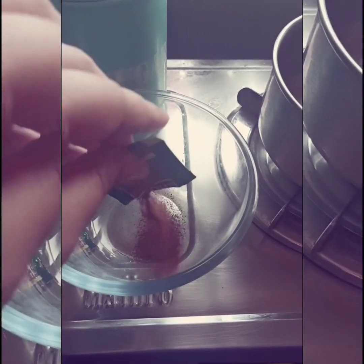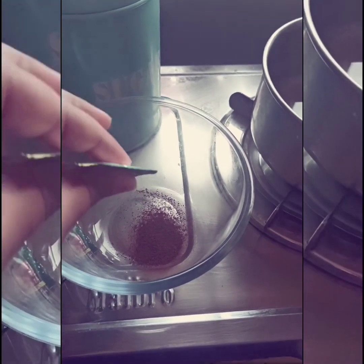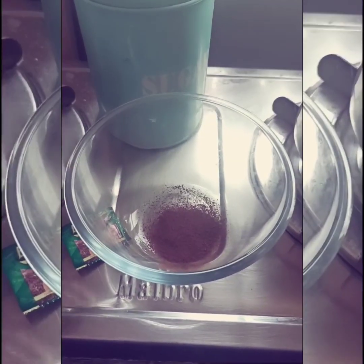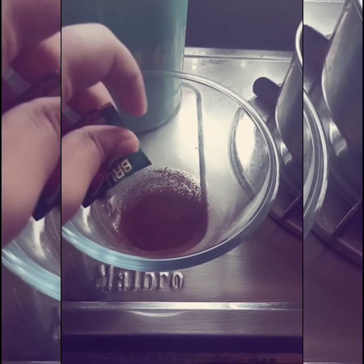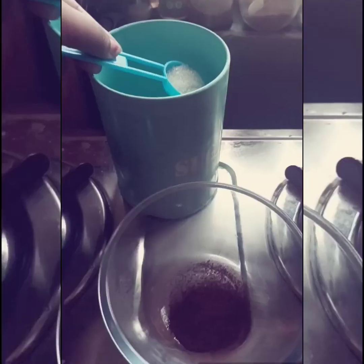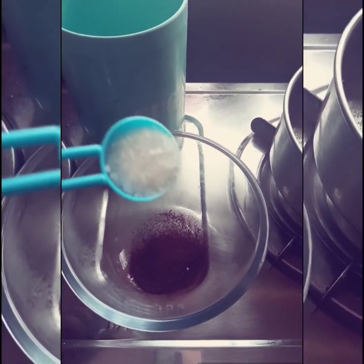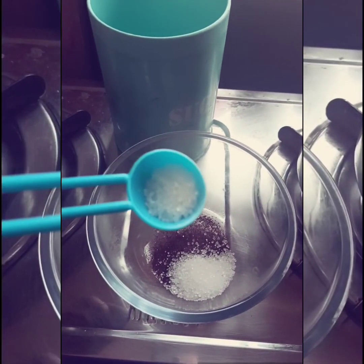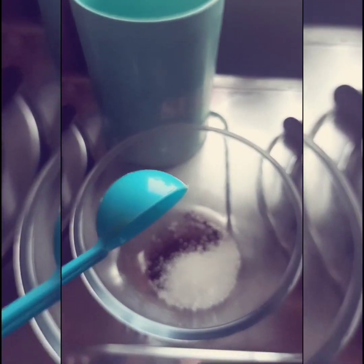To make dalgona coffee, firstly we have to take coffee — about 2 tablespoons. I have got 3 mini sachets. Next we will put 2 tablespoons of sugar. Little less if you like less — I am putting little less.